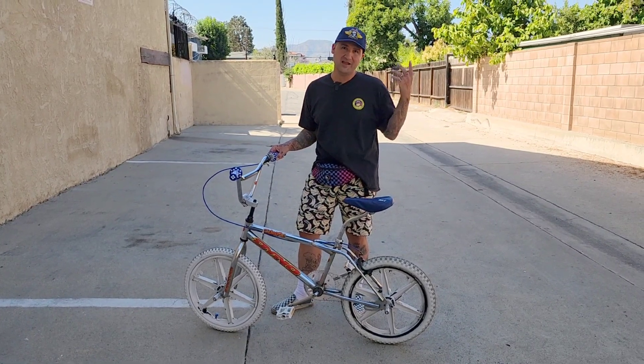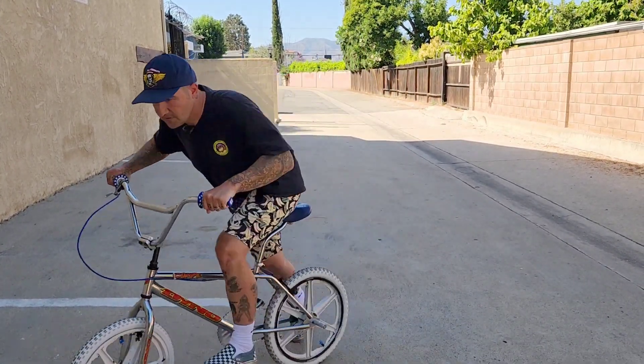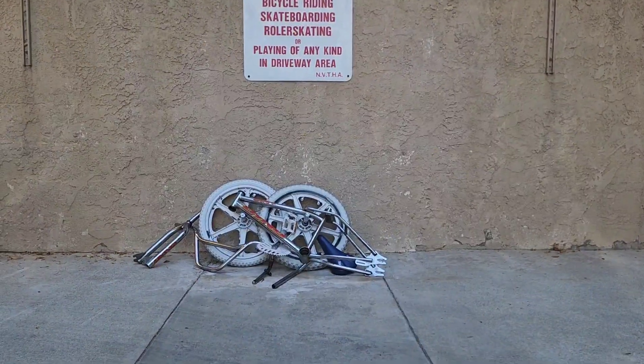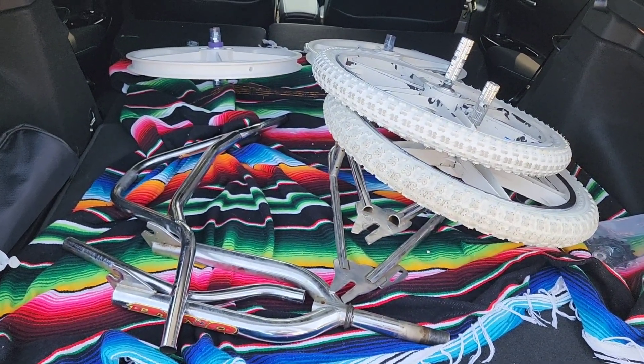Hopefully it turns out as cool as it looks in my head. Okay, let's get going. The first step is obviously taking it apart. Now I've got everything apart and the next step is to take the frame and the fork and whatever else over to the powder coating shop to get a little bit of color on it.